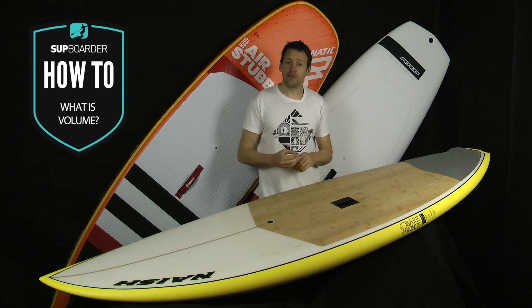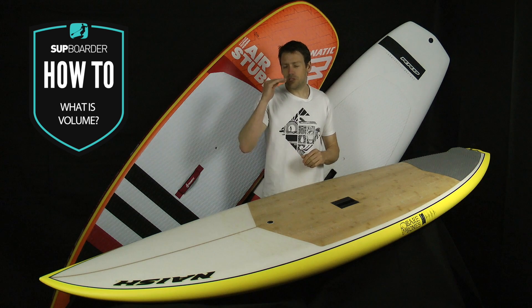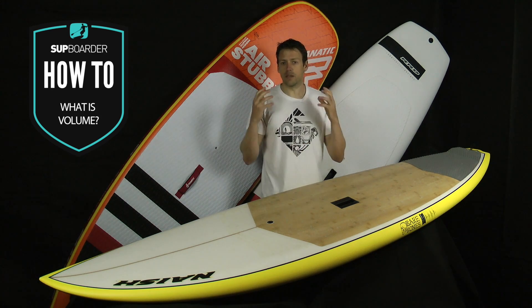So for instance, if you weigh 80 kilograms and you stand on an 80 litre board, the board will float just below the surface. In other words, it'll have neutral buoyancy. It won't sink and it won't float — it'll be completely neutral.